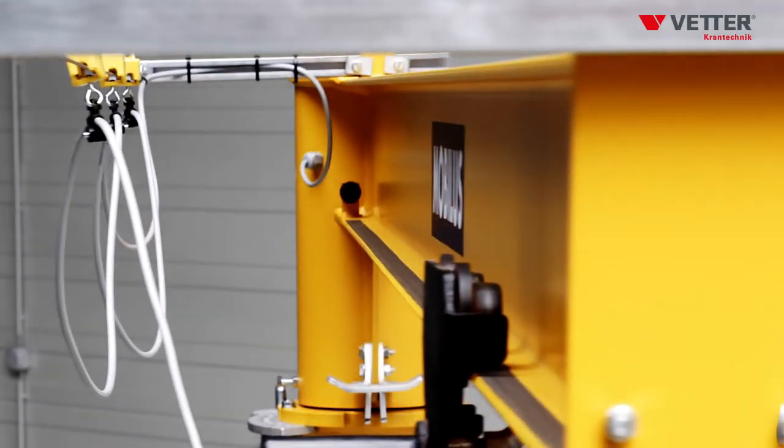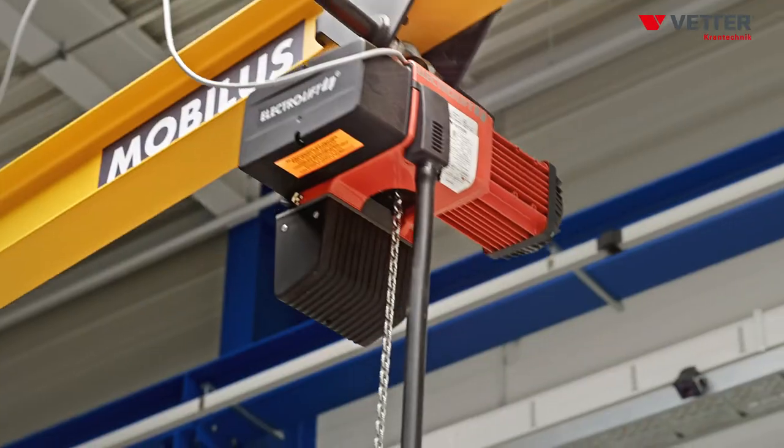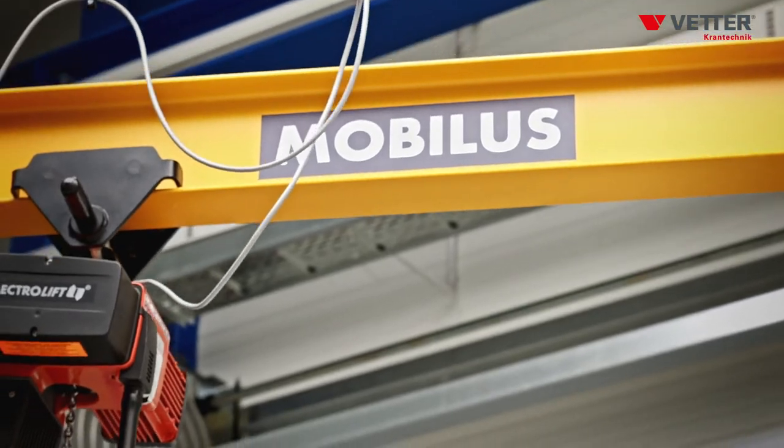Thanks to the counterweight integrated in the crane base, MOBILUS is completely independent. Neither any fastening to the foundation nor any doweling of the crane on the concrete floor is required.